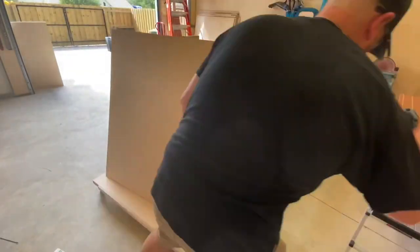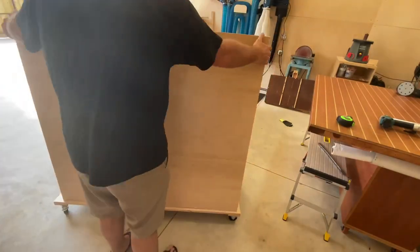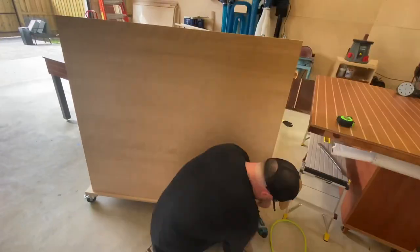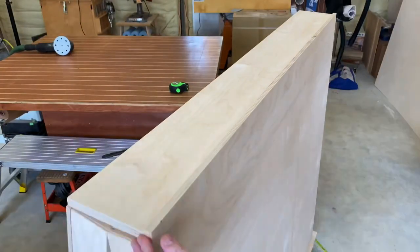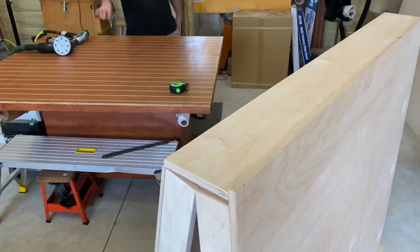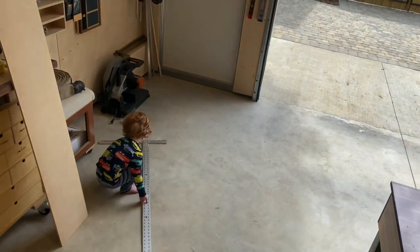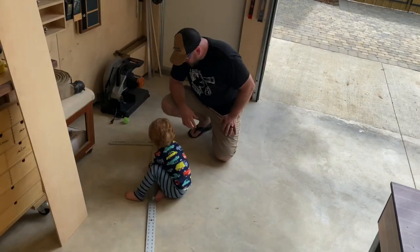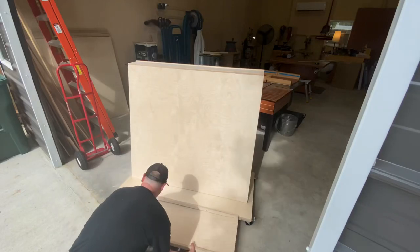Now it's time to tie this whole thing together by installing the faces on the front and back. The front face is only going to get three-eighths-inch plywood, and the back face is going to get five-eighths-inch plywood. I didn't leave any room for plywood storage on the back, and that's because I've got another secret to show you — there's more to this than meets the eye.